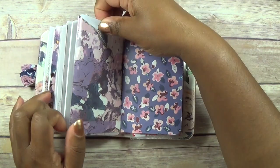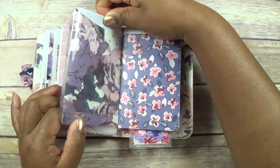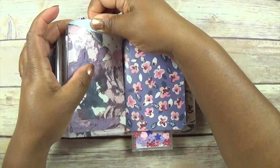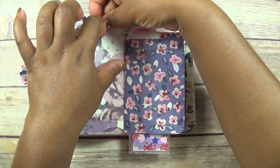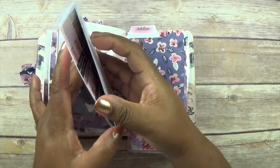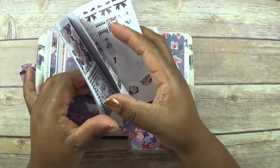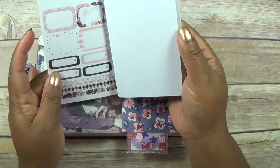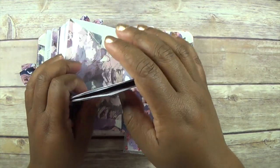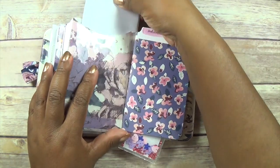At the moment I've got some stickers that came in the kit — I had a bit of trouble taking them out — but here they are. I've just stuck them in here for now and I'll use them in my journals and anything like that.